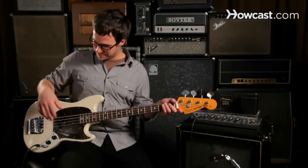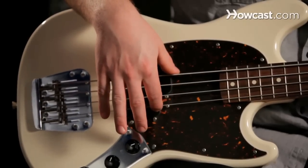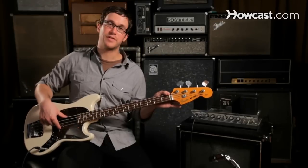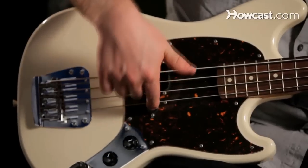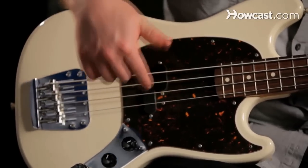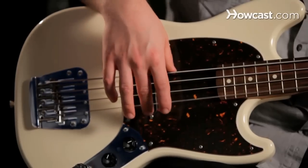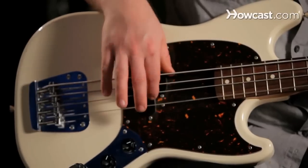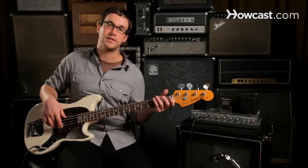For basic bass plucking technique, we're going to use our right hand. We're just going to rest our finger on the string, and the most important thing for getting a full sound is to let your finger drop into the string next to it or below it. We put pressure on the string and then just rake our finger across to get a full sound. We want our fingers to drag across the pickup — this is going to get the most finger strength into the string.